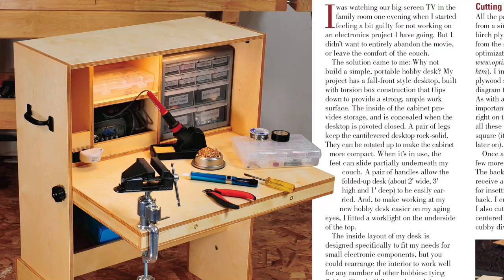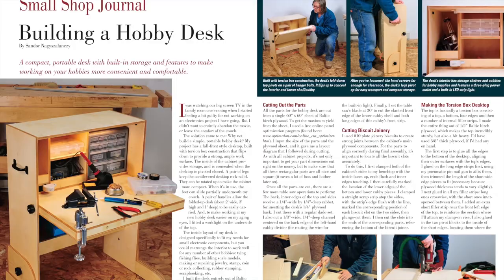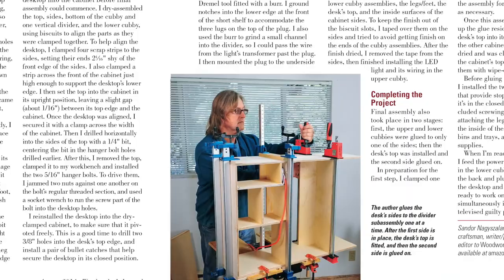But summer weather can be pretty sultry and that might force you to stay inside. If you have a small hobby that you do indoors, Shondor Natsalansi's Hobby Box project offers a way to keep those tools and supplies neatly organized. It has a fold-down work surface, cubbies for storing sundries, and an LED task light.